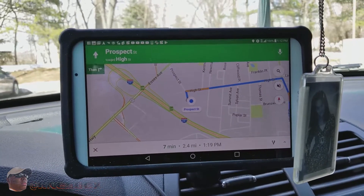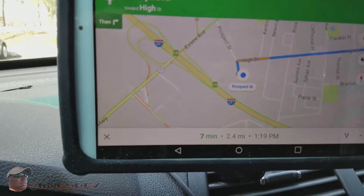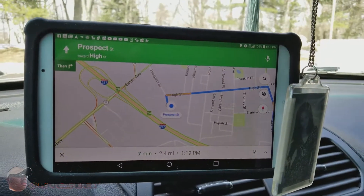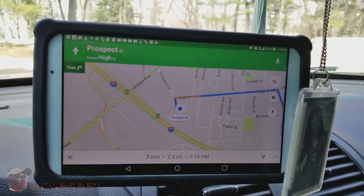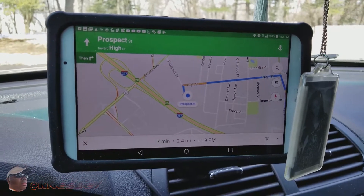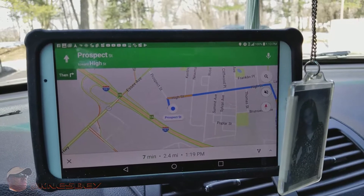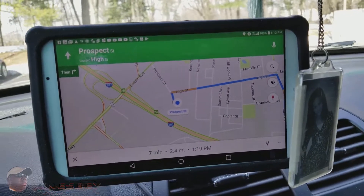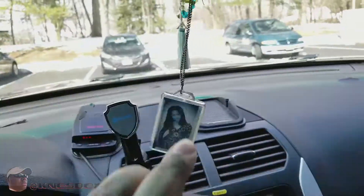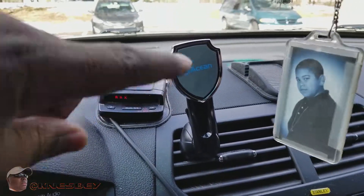So I just want to do a quick review of the Akean magnetic phone car mount. Definitely cop that — I'll put the links in the description, and also check the links at the bottom for other things — I got some referrals and incentives down there, check all that out. But that being said, I'm Nez and this is another car tech review, and I'm out this piece. Definitely cop that — you won't regret it because it serves its purpose.